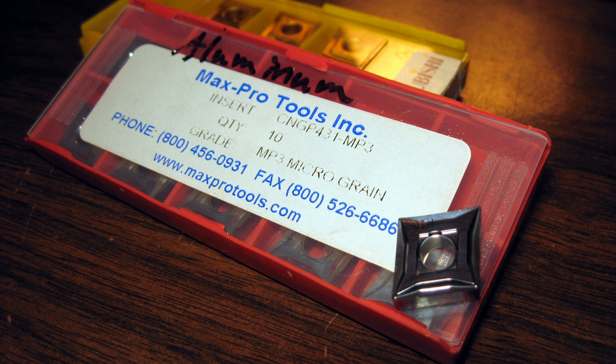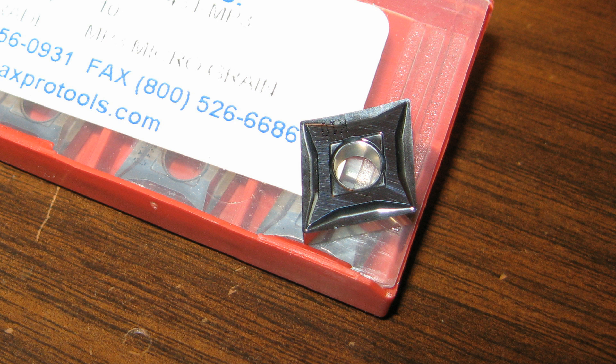Here you can see the Max Pro aluminum cutting inserts I like so much. The info's on the label along with contact information. Here's another shot of that Max Pro up close so you can see how the chip breaker is ground into it. These inserts are 100% ground and polished on all cutting surfaces — very sharp, razor sharp on the edges — and that's really what you need to make a good finish in aluminum.